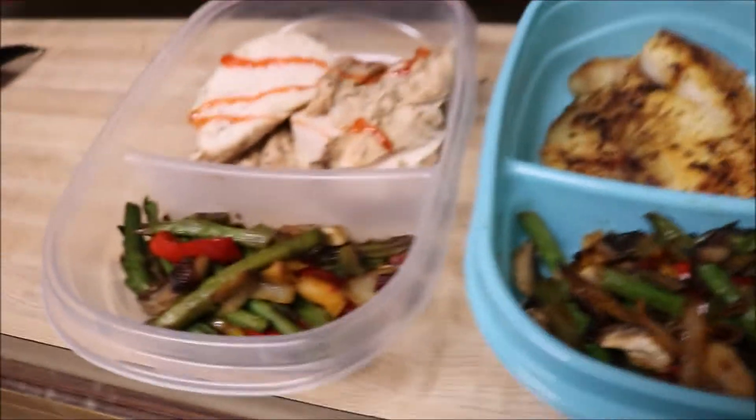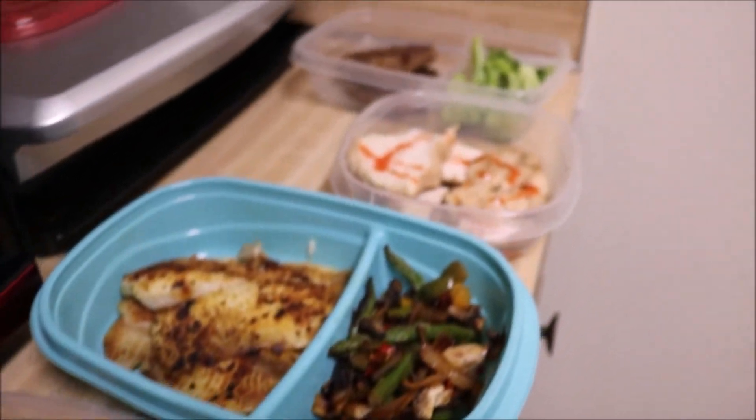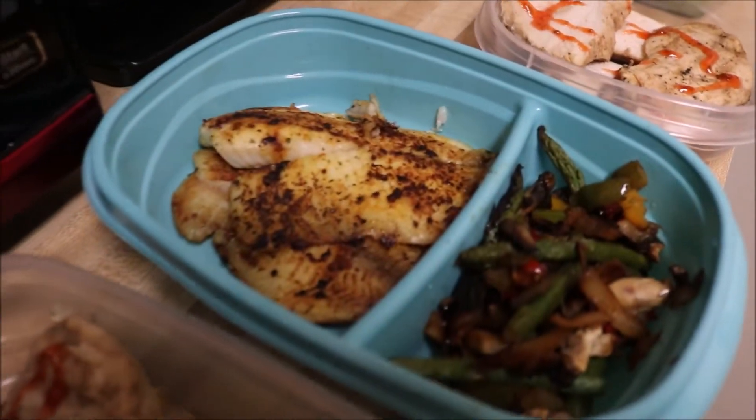Just cause you're dieting, it doesn't mean your food has to taste like crap. And in the morning I'm gonna probably eat some oatmeal and some eggs, or egg whites, depending on how I feel.